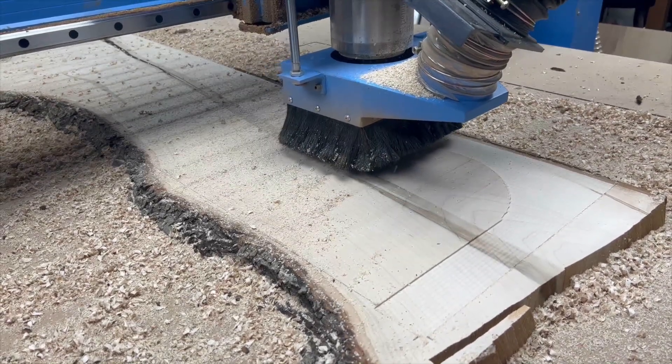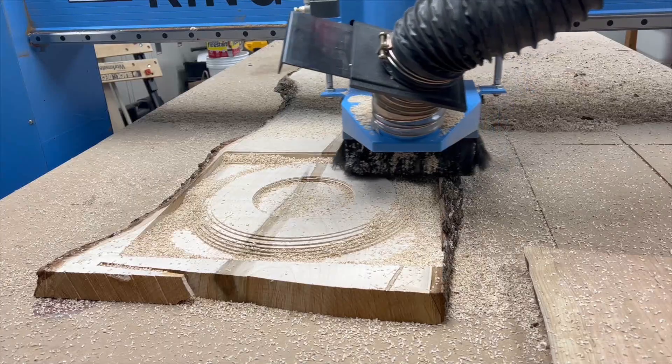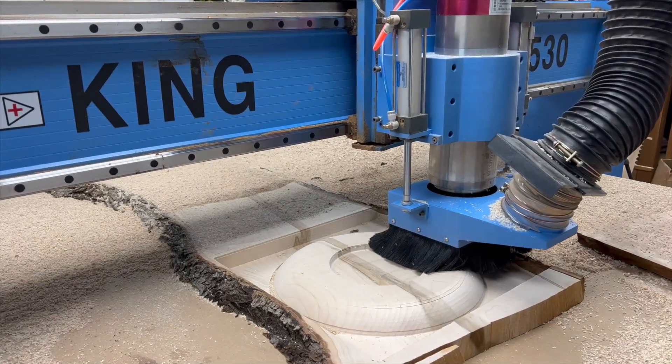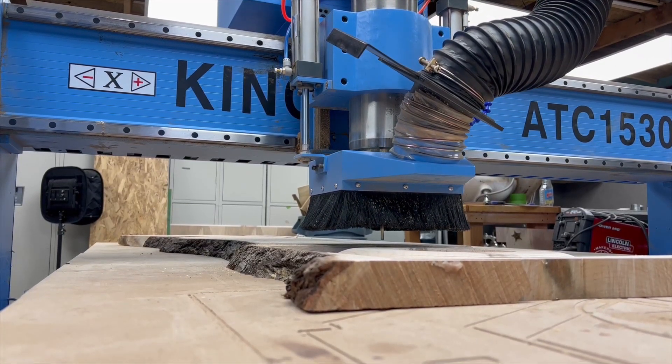Now it's time to carve the shape of the seat. First goes a flat end mill to remove the bulk of the material and carve out the basic shape. And then a smoothing pass happens with a round end mill to produce a nice smooth look. This step removes the least material of all but takes the most time.